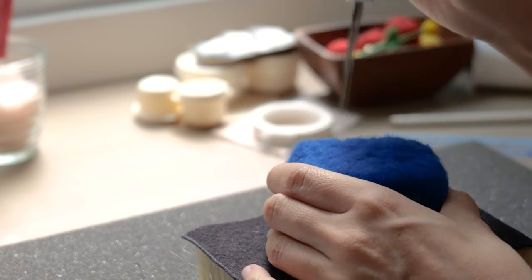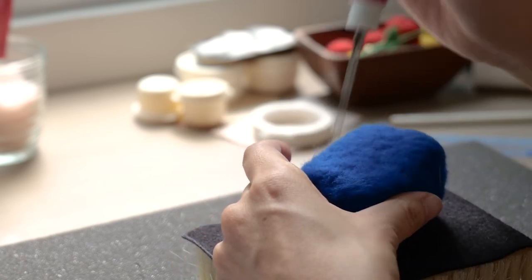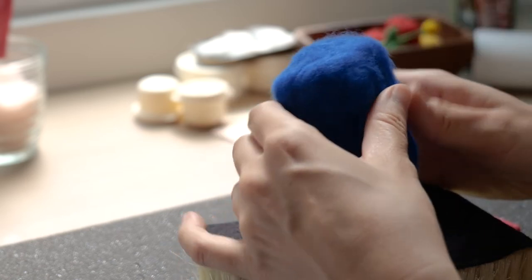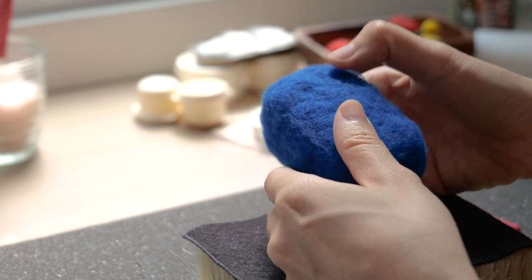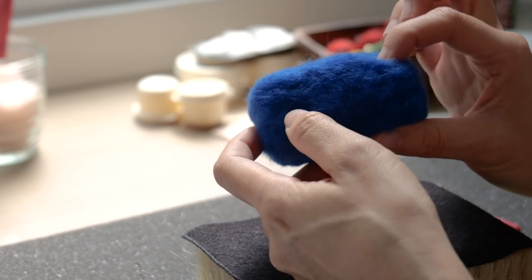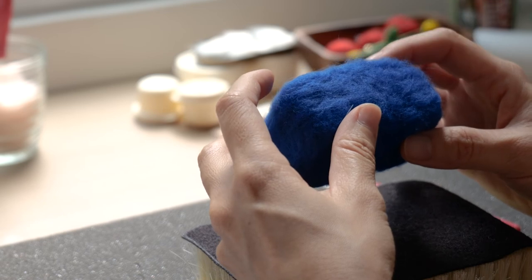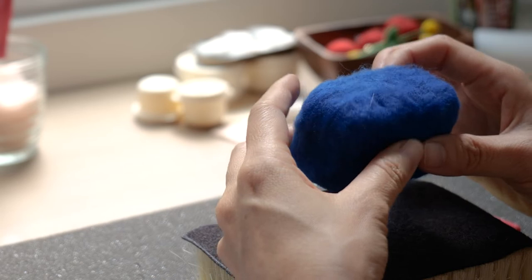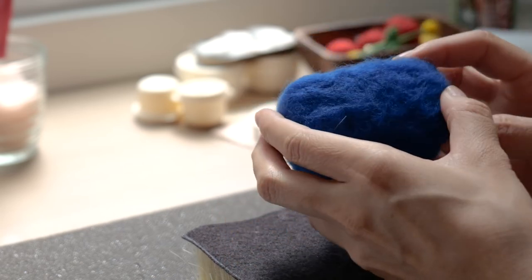Some of you might wonder how I know which areas need more wood. Usually I use my fingers to touch the surface — if an area is soft and you can press it and it's lower than the surrounding level, I'll add more there. If it feels even, it's okay. You can gently touch the surface to figure out which areas need more wood.